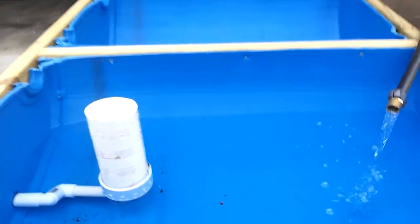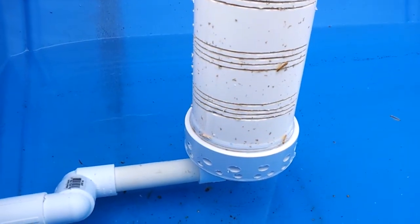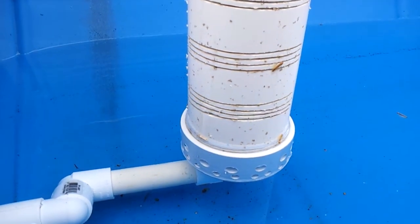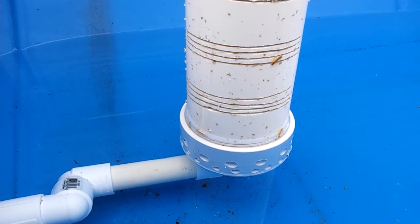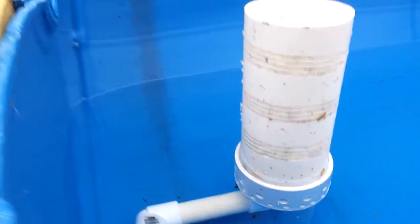The bell siphon system is working — it started on its own and I've got a little constant flow going. I'm just getting close to the point where it should shut off soon, probably within the next couple of minutes. If it doesn't, I'll make another quick video to see if it does shut off, but it started on its own, so that's good.